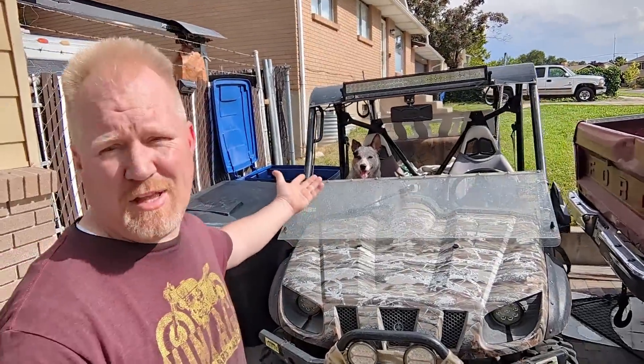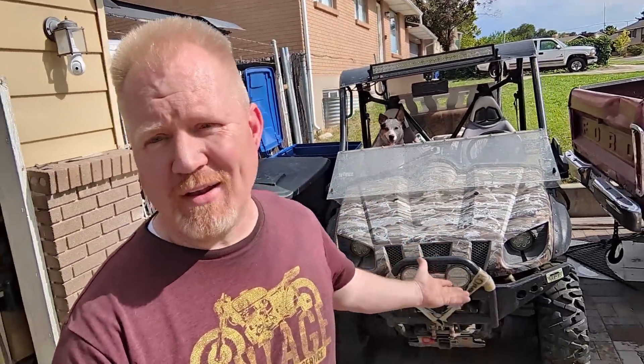Hey Ginger, you want to go for a ride? She thinks we're going for a ride, but no, because it's broken. So today we're going to fix this. The charging system's not working. Very common problem on these Yamaha Rhinos, and a lot of ATVs, because the charging system's way undersized.